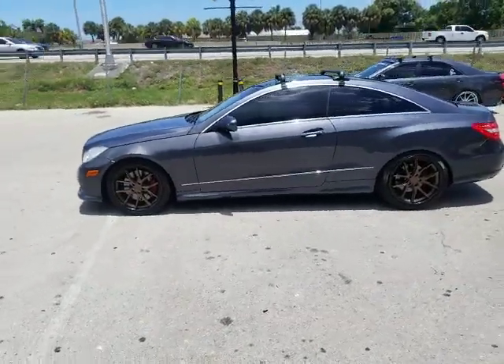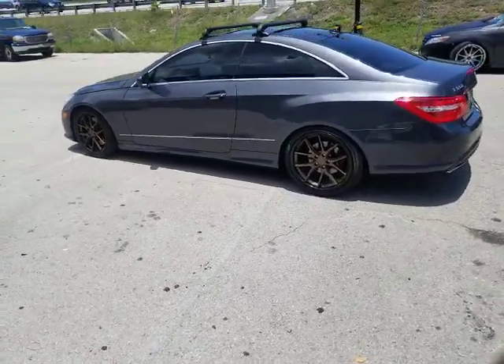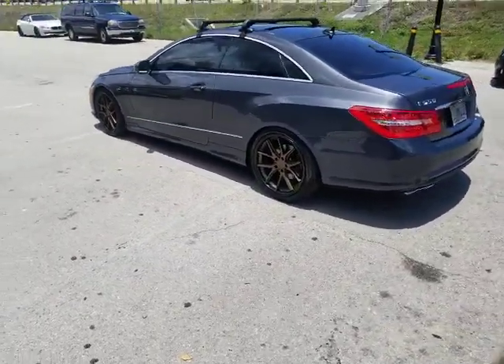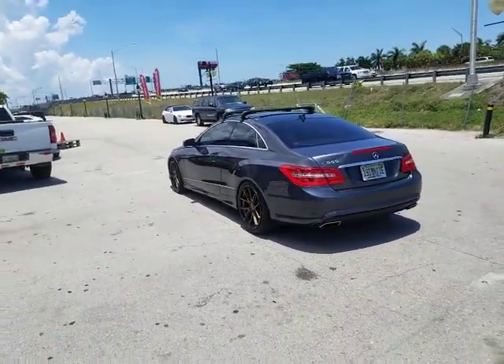That's the bronze and black wheel. And this is a Mercedes E550, not a 350 — he was totally upset that I called it a 350 instead of a 550.